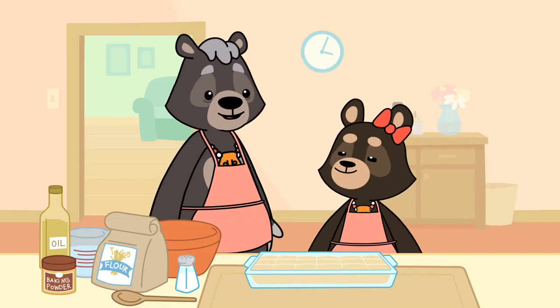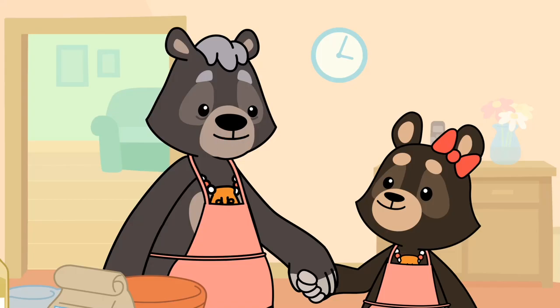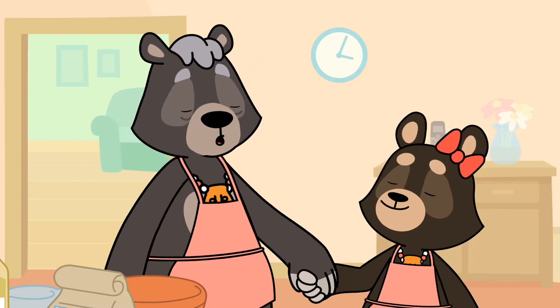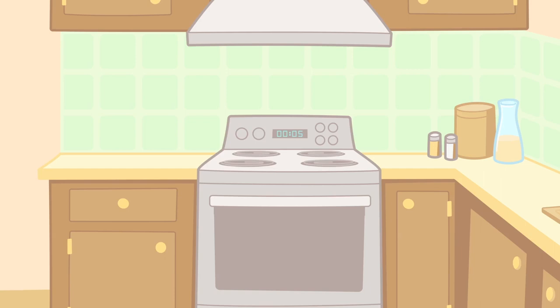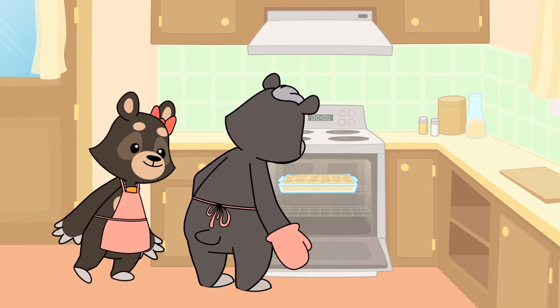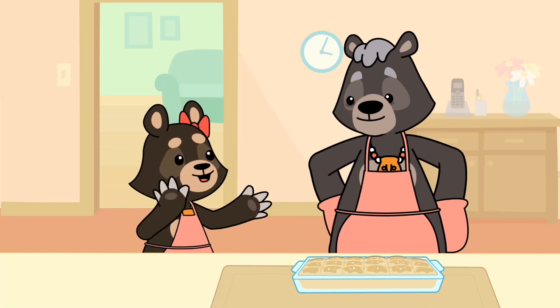Luskinigan is meant to be shared. There, it's all ready. Take my hand, Aliette, and I will bless the Luskinigan before we put it in the oven. Thank you, Creator, for this meal. Is it ready? I think it is. Doesn't that smell wonderful, Aliette? It's perfect, Nogumi. Can we eat it now?